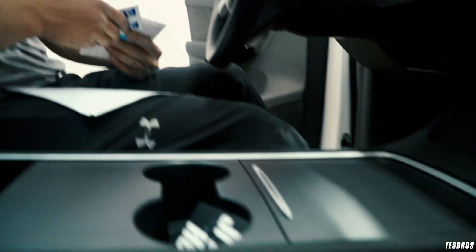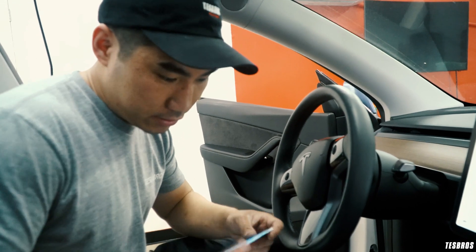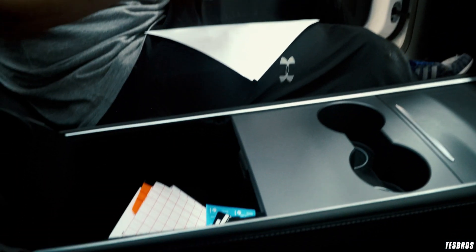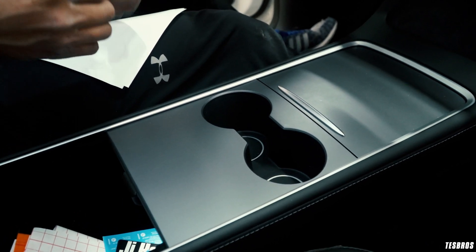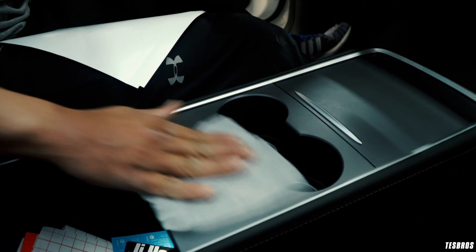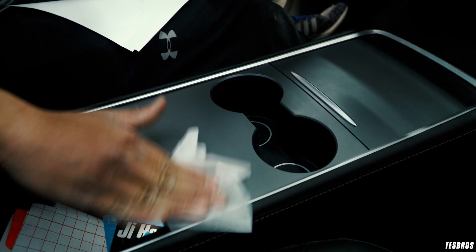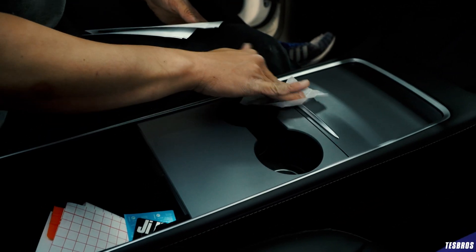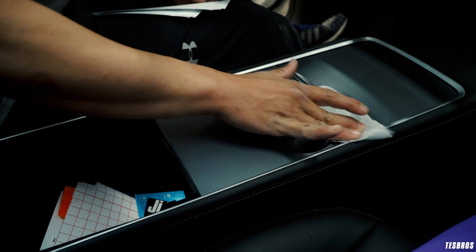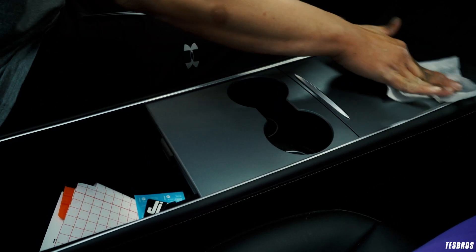Now that we have the center console 2.0 installed, we have to install the center console wrap that we made. I'm going to clean it real quick. This is super easy - honestly probably easier than the center console 1.0. One, there's just less parts. And two, this thing is great because you can use it as kind of an alignment piece. It's quite nice.